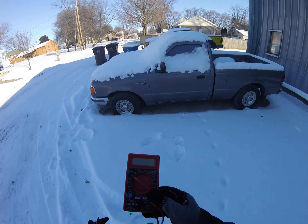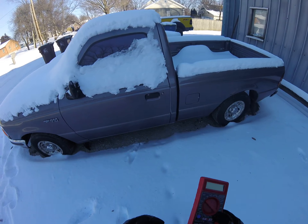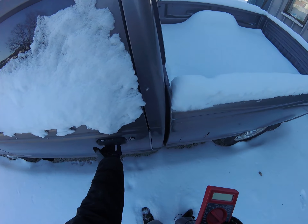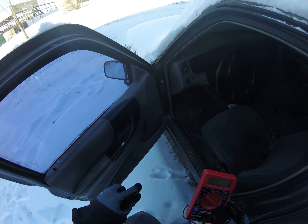I actually used it on the forklift. And I'm going to see how much battery volts it has on it. It wasn't too frozen.